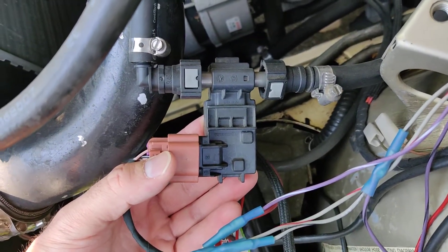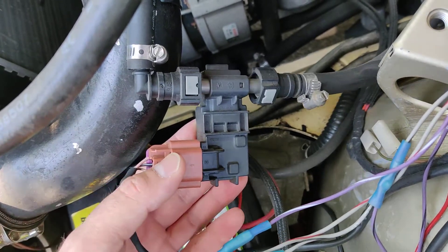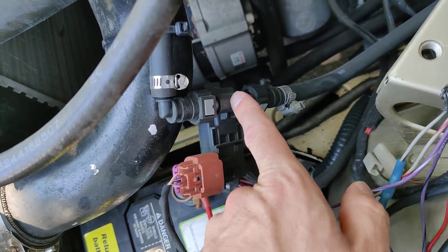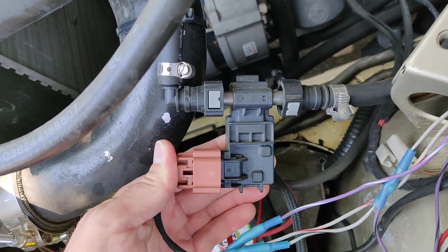This is a Continental flex fuel sensor from GM products. All it really needs is a connection to the fuel line, where in the center there's a little pin that the fuel flows past and checks for the resistance of the fuel, which gives it the ethanol content.